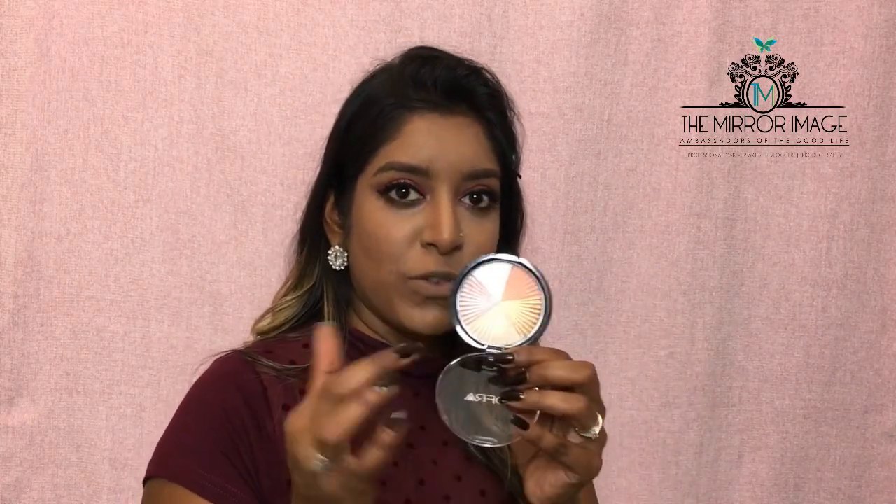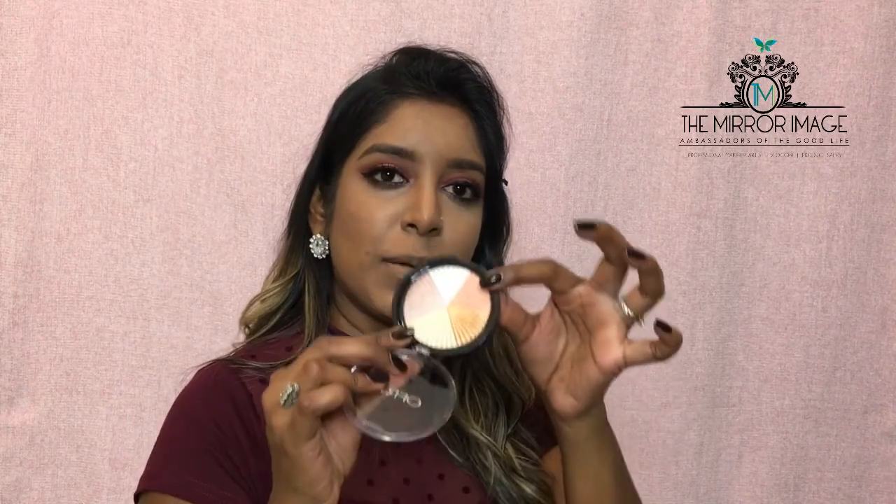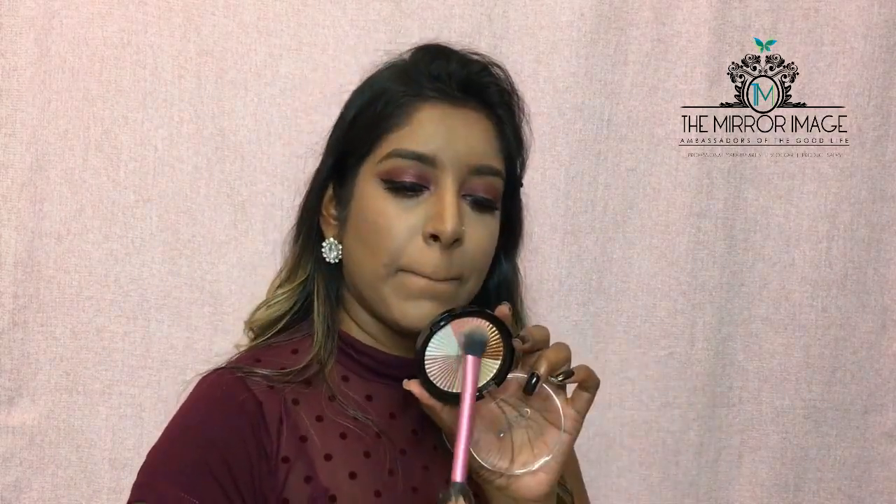For highlights I'm using my new OFRA highlighter in Beverly Hills. There's a spectrum of shades here but since we're into the rose gold and cranberry shades, I'm going to be using the rose gold shade as a highlighter just on the high points of my cheeks and my cupid's bow. I'm using the Real Techniques setting brush for that.